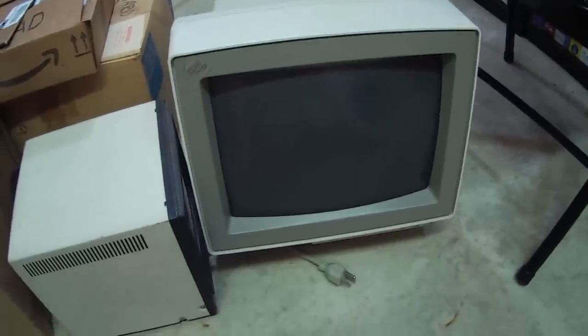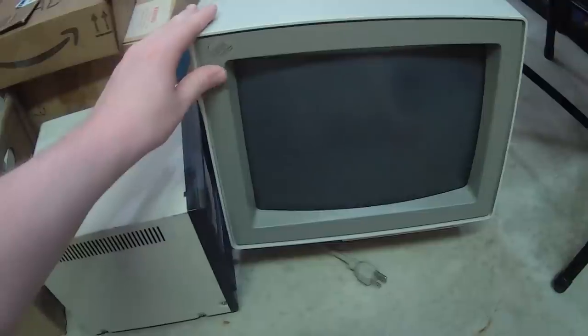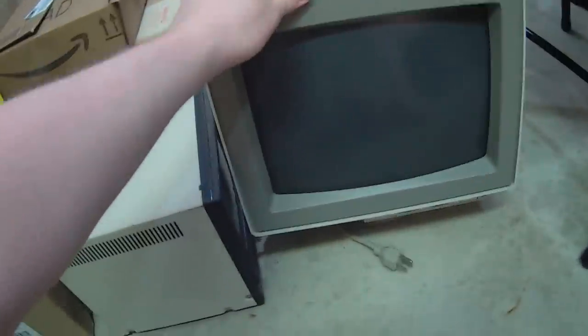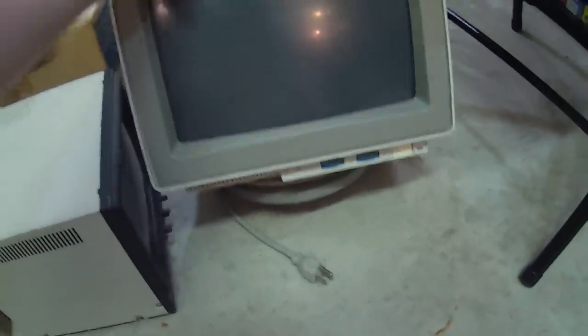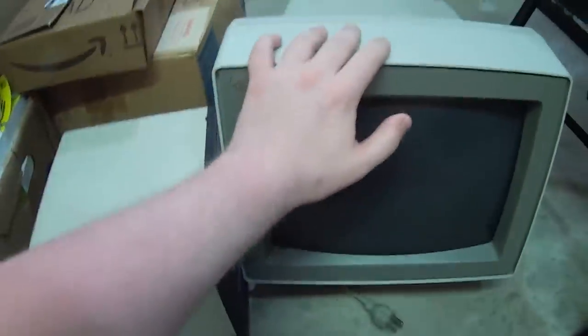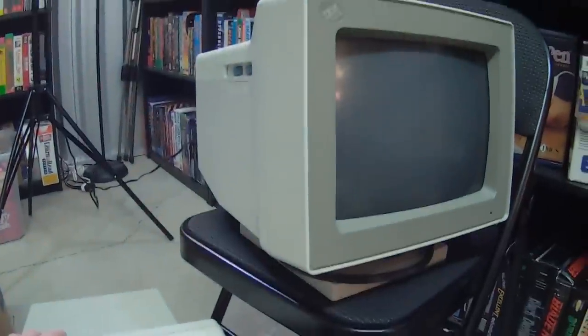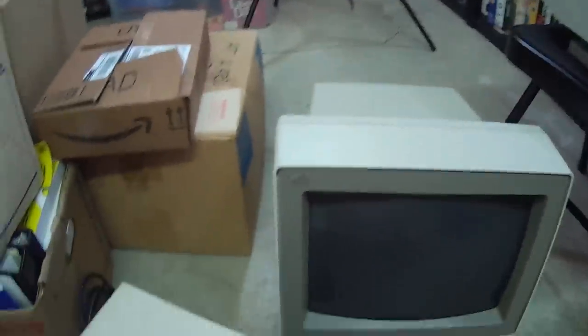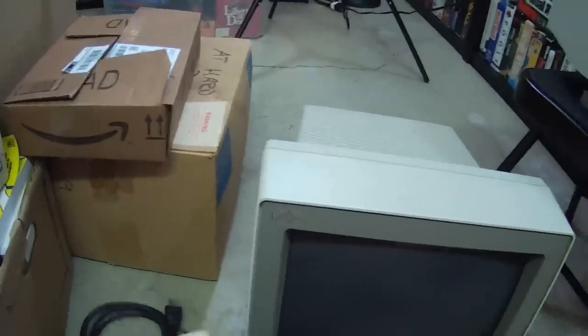Now these two monitors here are really nothing too special. They're just basic PS2 color VGA monitors. This is the 8515 model, and I know this one is an 8513, a little bit smaller. Basically the same thing though — they're just VGA monitors. Nothing too ridiculous or anything like that, but very cool to have. I like the look of these old IBM monitors.